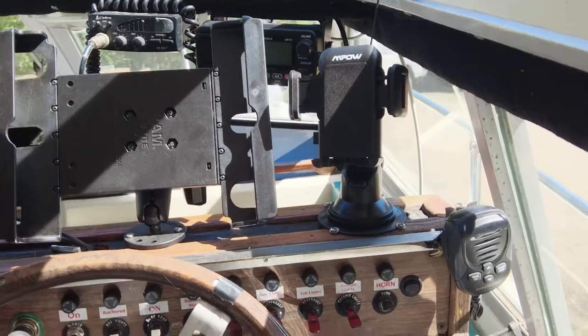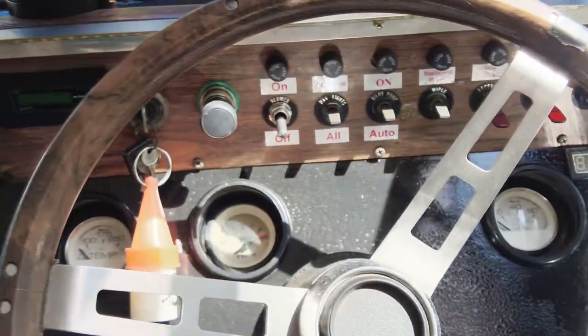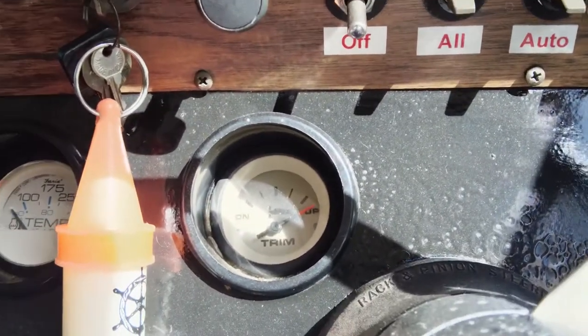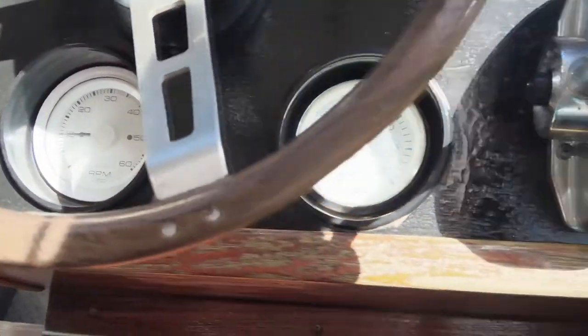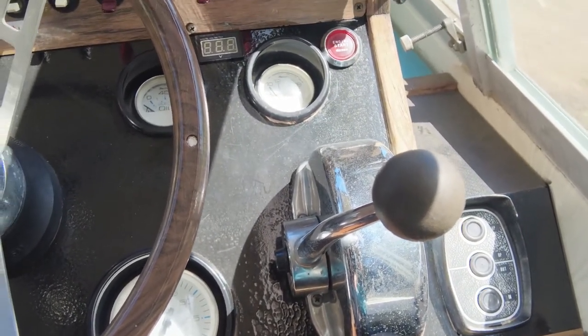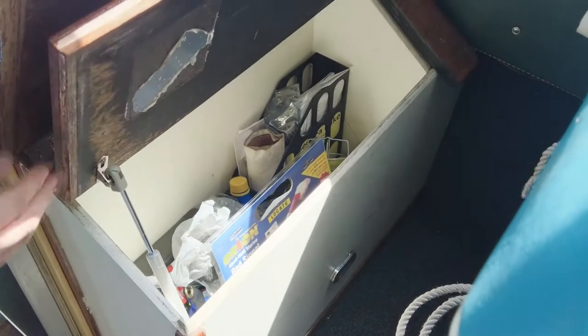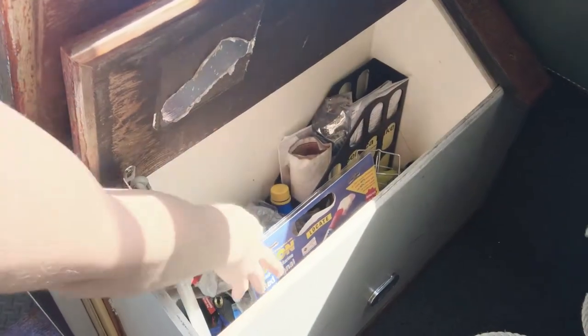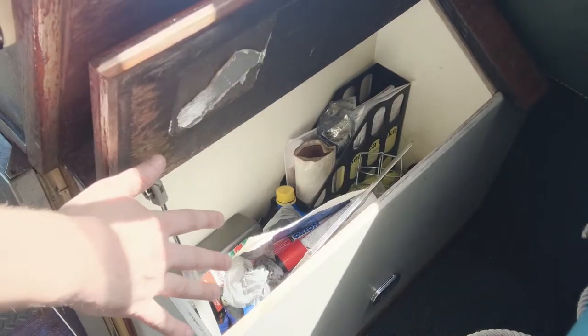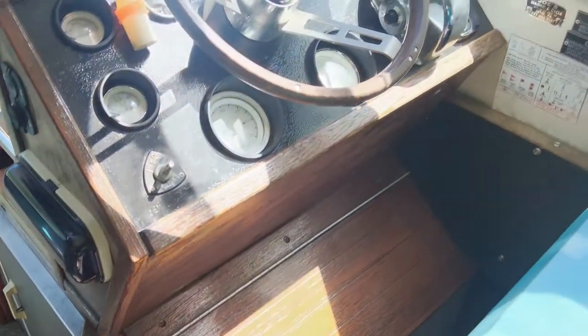We've been replacing all the gauges - I think we've got two more to go. The first ones we replaced we don't like the color, so we're changing them all to white. Of course your trim buttons and your shifter control - this is both for the throttle and gear, one shifter - and your trim tab controller. Underneath here we also added a shock so this doesn't slam down and it's easier to open. We keep a lot of our maps in here, emergency flares, anything of that nature - it's right under where you're sitting to drive so you put your feet on it. There's also some extra storage right in there.